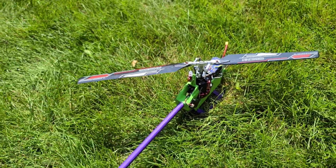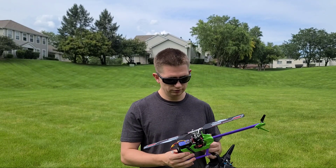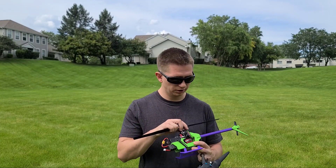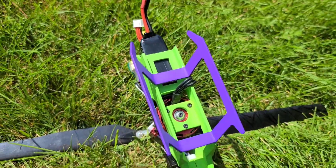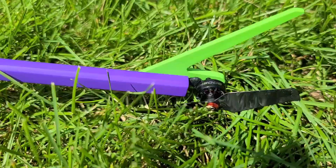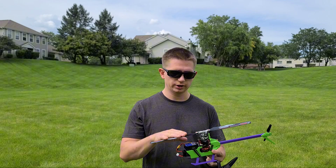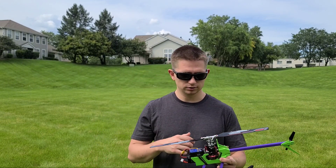Like I said before, I will test fly it. I'm running original blades so that the resin printed blades don't break on me. I'm sure the blades will handle it. I'm assuming the motor might get warm, but let's just get to it and see how it flies.